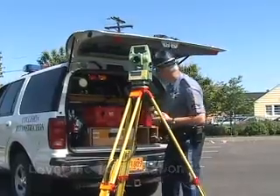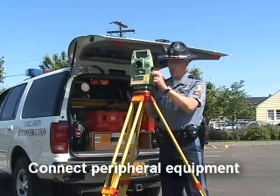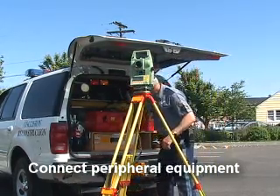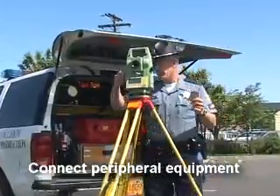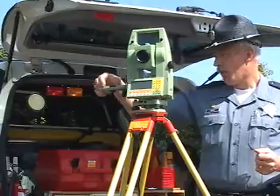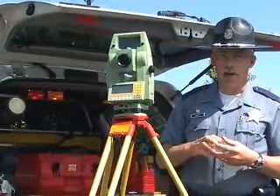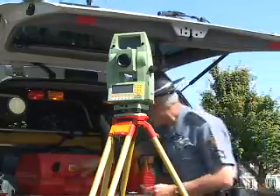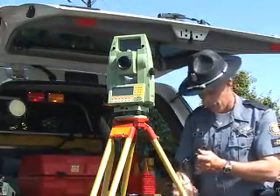Once your unit is level, with the Pocket Zone you're going to need to connect up your battery, whether it's an internal battery or an external battery that hangs off the side of the unit. You'll also need to plug in your PC card or data collector card into the unit. Even though Pocket Zone collects the data itself, most units won't turn on or won't get past the point of measuring unless you have that card installed. The card allows the unit to run correctly and gather the information.